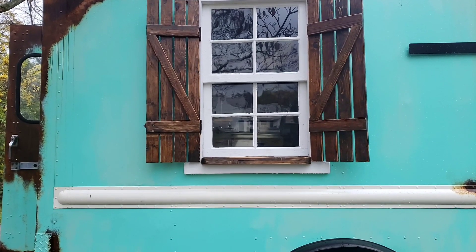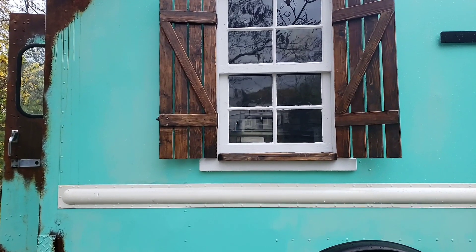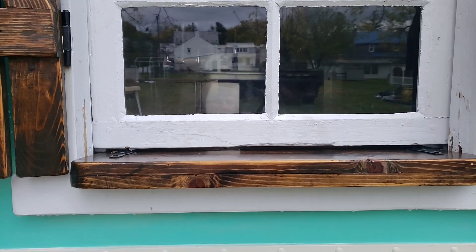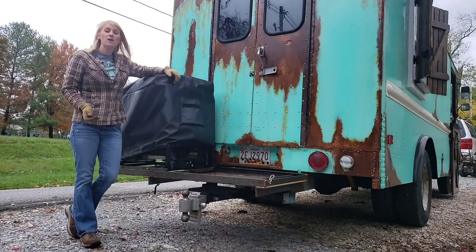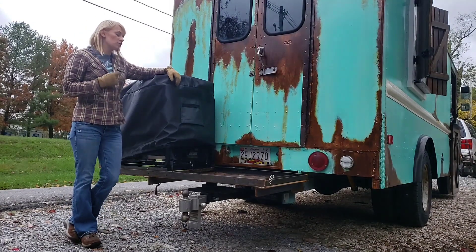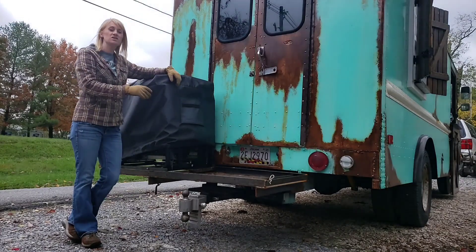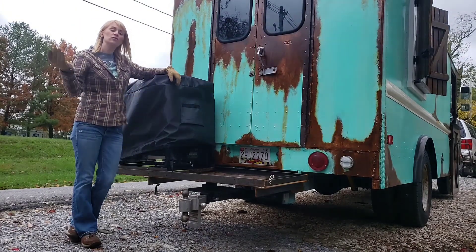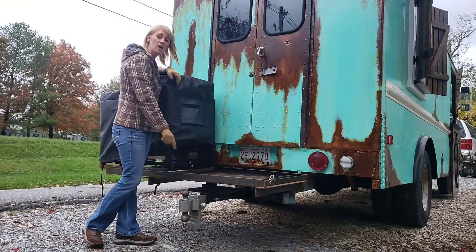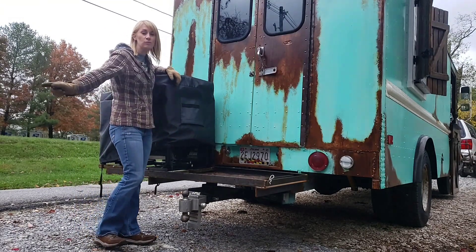These windows are made to look like shutters on an old house — the window slides open and can stay open, and the shutters pull shut when we're in transit. You have a counter right there where customers can place their order. A unique thing about our build is how we did our generator — we wanted to make sure the generator could move out of the way so it can also be used as a step and allow us to still tow our smoker behind.